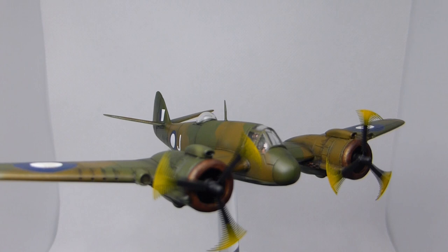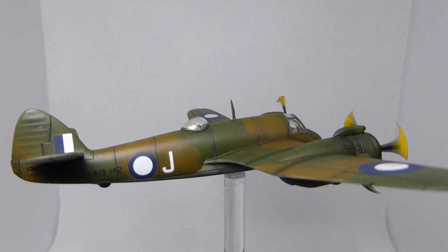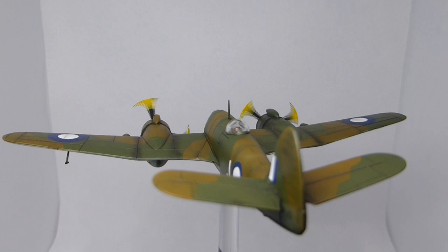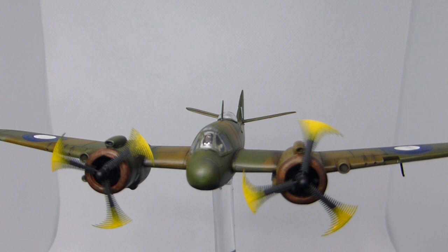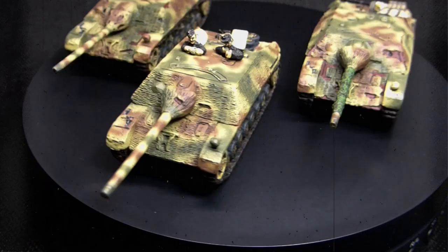Coming up in today's video we take a look at how I painted my Royal Australian Air Force Beaufighter. Follow along with me whilst I go through the various steps required to complete this build, starting from using the amazing Scale Modeler Supplies RAF paints all the way up to adding the propellers at the very end. This guide is great for those that are just getting into the scale modelling hobby. Let me know at the end of the video what aircraft you'd like to see next.